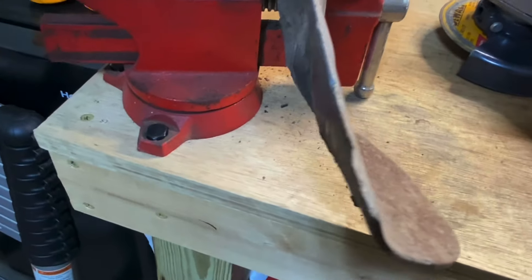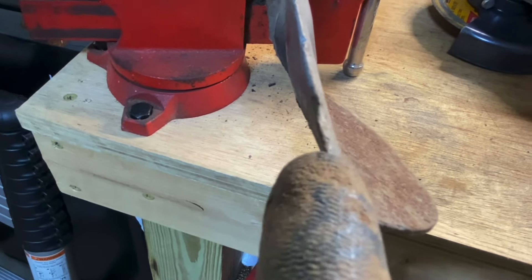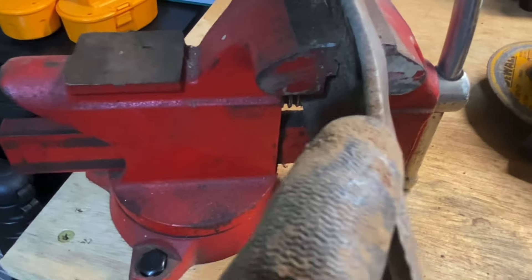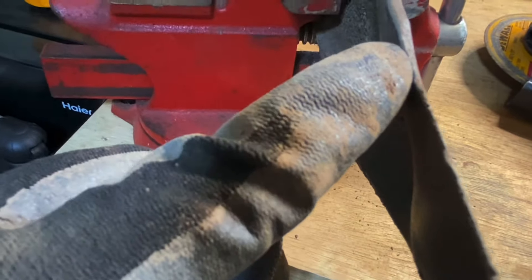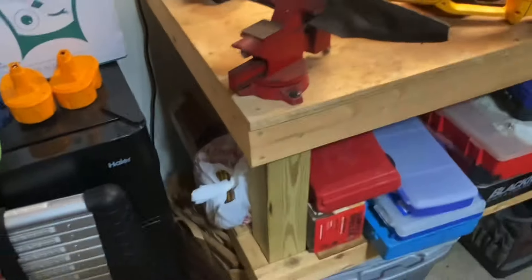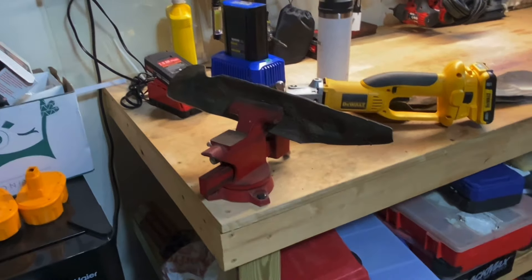I don't even know if you can tell just how dull that is. You can see that's rounded over completely. Right there — that's factory where the blade starts, but it's all rounded over. I pounded the crap out of some stuff with that thing, and I'm going to pound some more stuff with it.